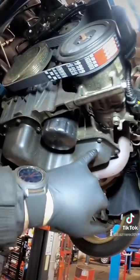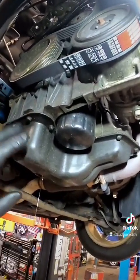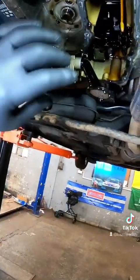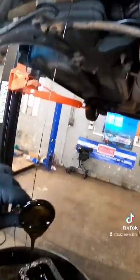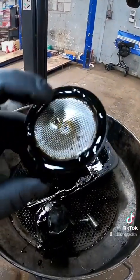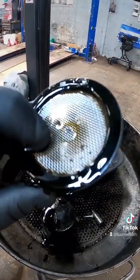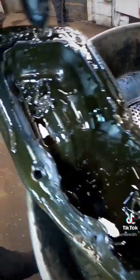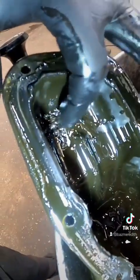When you change the timing belt on these, it is always best practice to remove the sump. The reason we're taking it off is because of this oil pickup. With it being a wet belt — or a rubber belt — all the fibres actually block this filter up here. It is always good practice to take them off and get them cleaned. Not only does that pickup need cleaning, the actual sump needs cleaning itself.